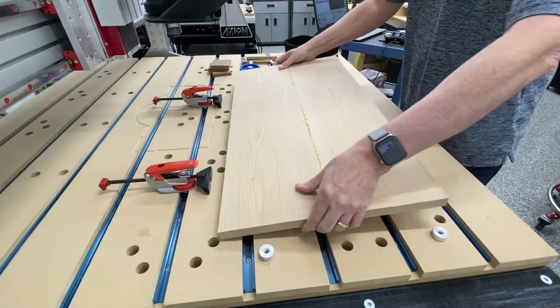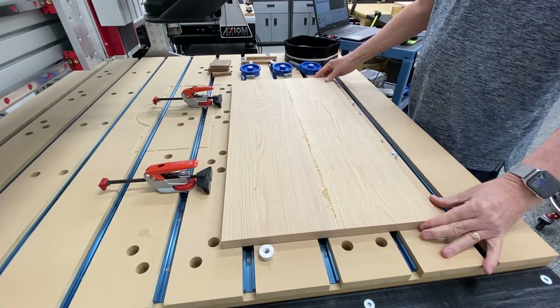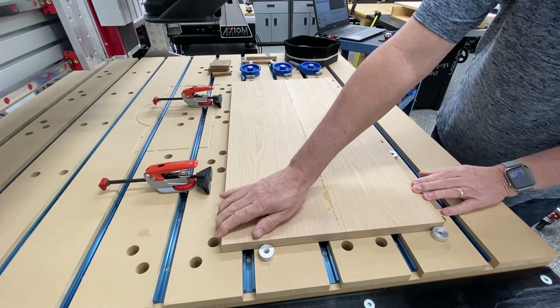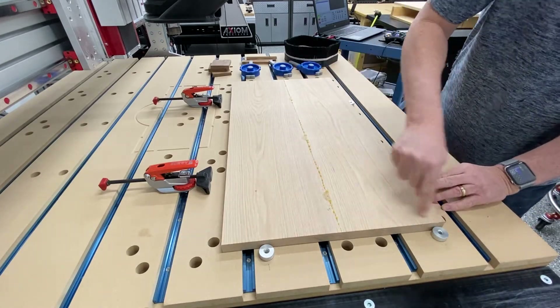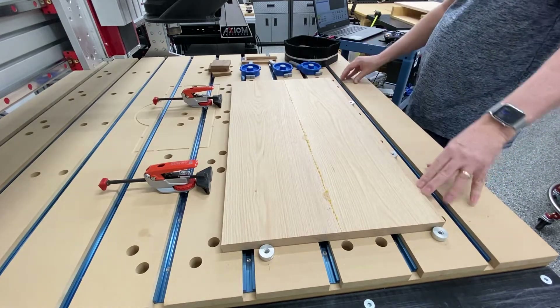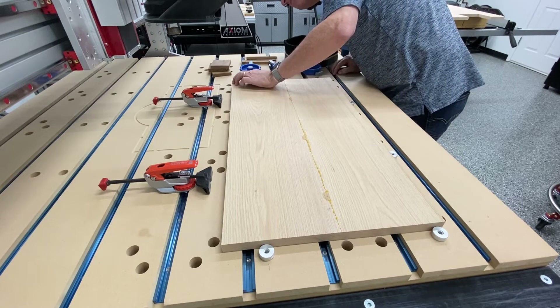So here we are taking the panel to the CNC machine. You can see I have the dogs over on the left and on the bottom of the panel. I'm checking the corners to see how it fits on the machine and to see if I have any gaps — that's the main purpose here.